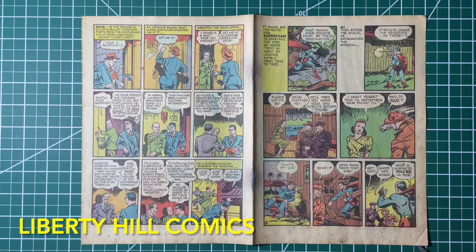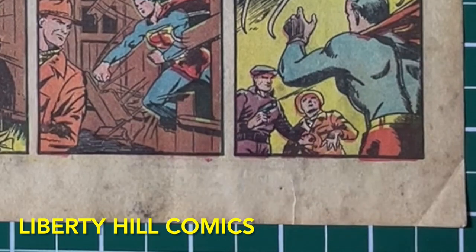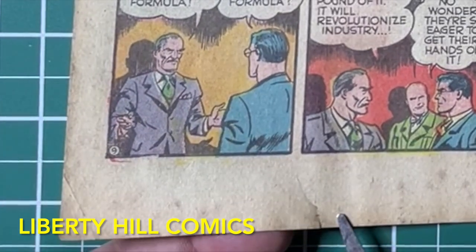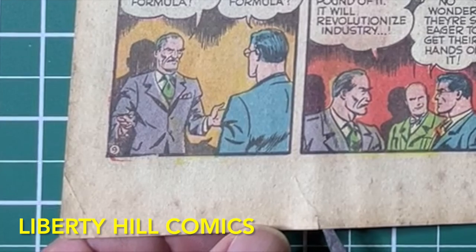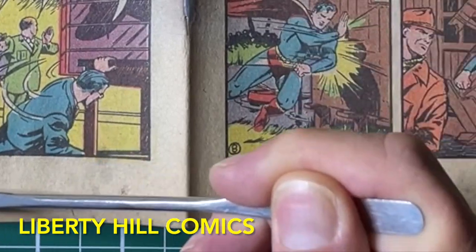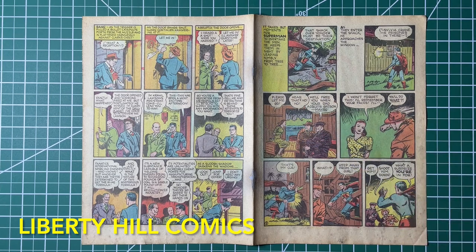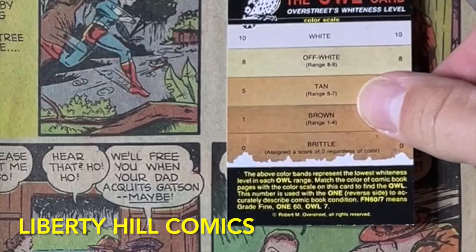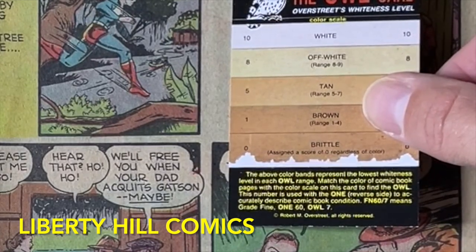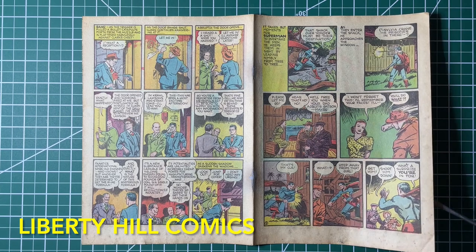Most of the pages have rips in them. You'll note there's a rip right here — it goes up to there — and there's a similar rip over here. It's a little bit smaller. There's also some mold. Overall the paper's nice, pretty clearly off-white to me, but it could be brightened a little bit, and the pages could stand to be deacidified.